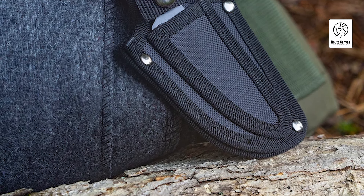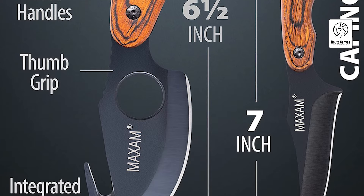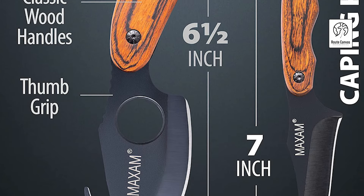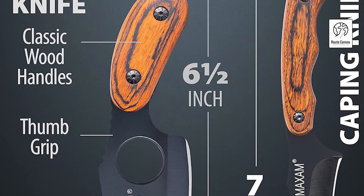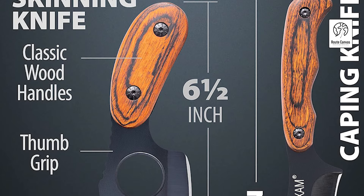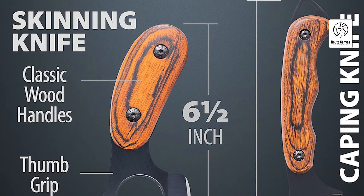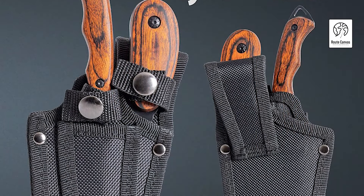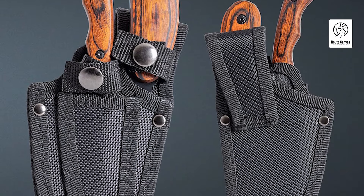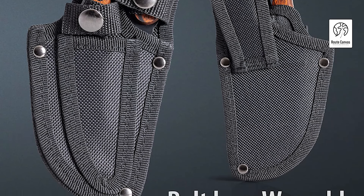Designed for heavy-duty use, these knives are built to withstand exposure to moisture without losing their edge. The classic wooden handles provide a comfortable and secure grip, while the nylon sheaths ensure safe storage and easy access. The skinning knife also features an integrated gut hook, allowing for efficient processing of game with minimal damage. Lightweight and portable, this versatile knife set is perfect for hunting, camping, or rescue situations. Wear them on your belt loop or store them in your personal flotation device for quick deployment.